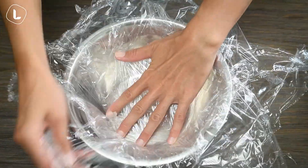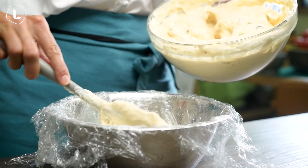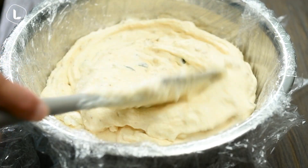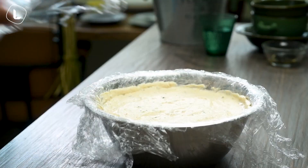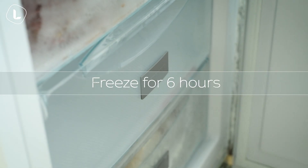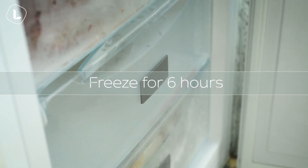The sauce is good. The sauce is cooked. Put it in the oven.